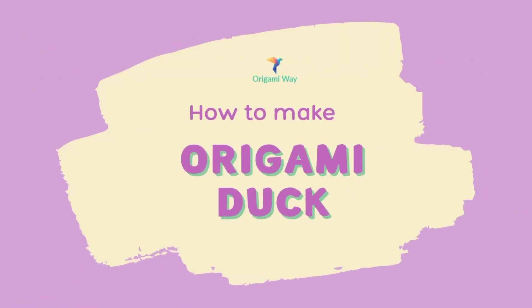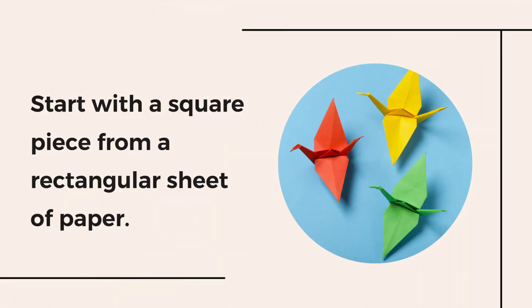How to make an origami duck. First, start with a square piece from a rectangular sheet of paper.